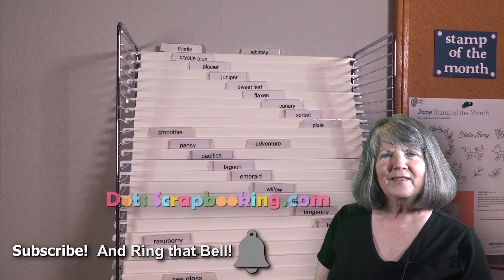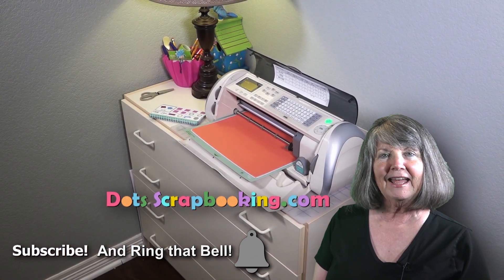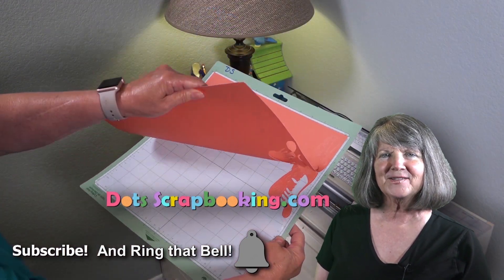Hi, I'm Dorothy Smith. Thanks for watching my video — please subscribe to my YouTube channel and learn along with me. Thanks, bye-bye.